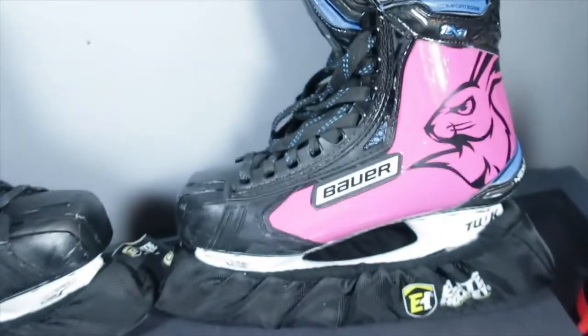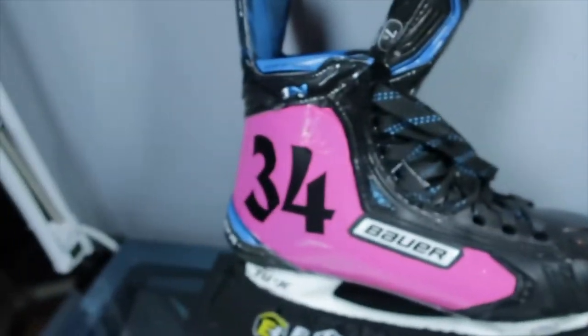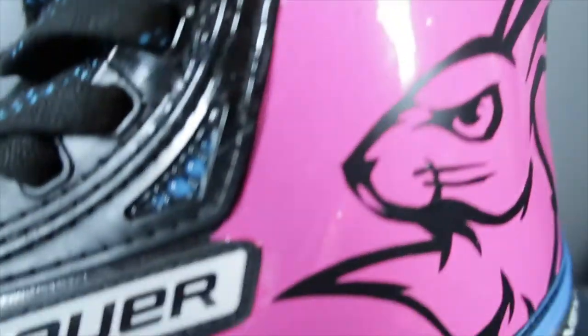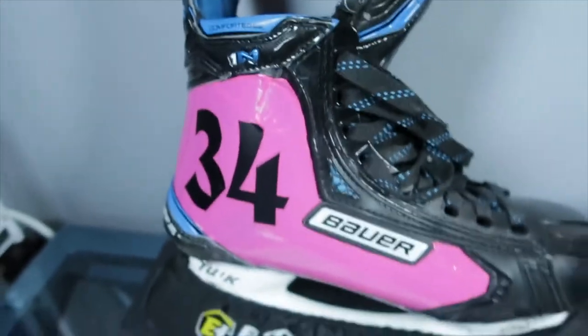Hey, what's going on YouTube. So previously you saw I wrapped my skates pink — like I said, the pink vinyl was not good, and I said that a bunch of times in that video. So today we are doing the skates in black. I started peeling it off because I figured I was just gonna rip it off and show you guys the black skates, but I was like, hold up, let's start recording first.